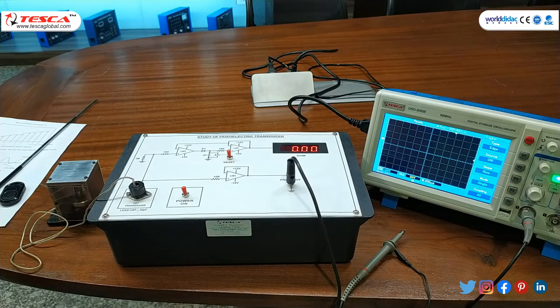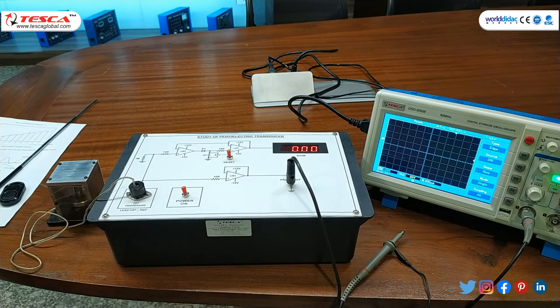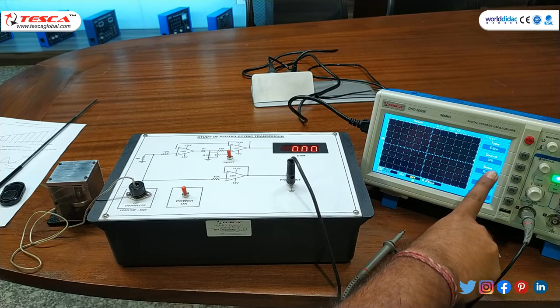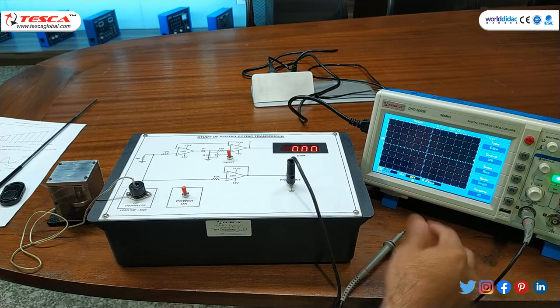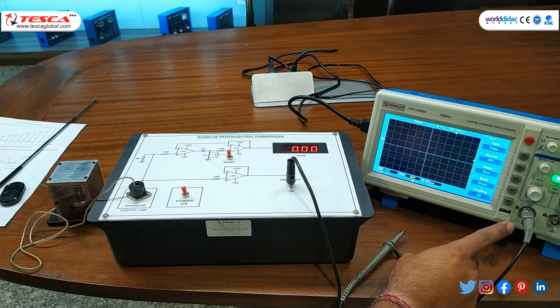Now using the CRO we can observe the vibration or shock pulse using this probe terminal. I have set the CRO to single measurement mode. The triggering settings are: trigger type H, channel source 1, slope is rise, mode is single, and coupling is AC.